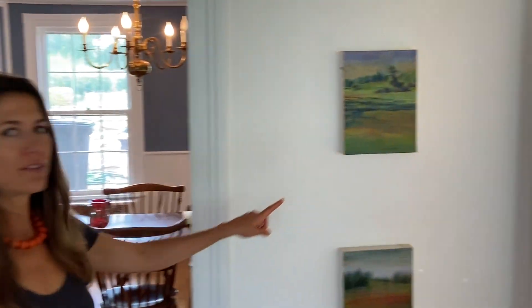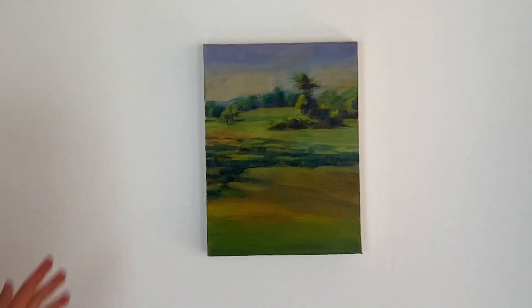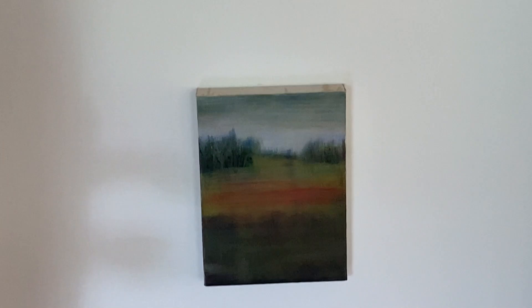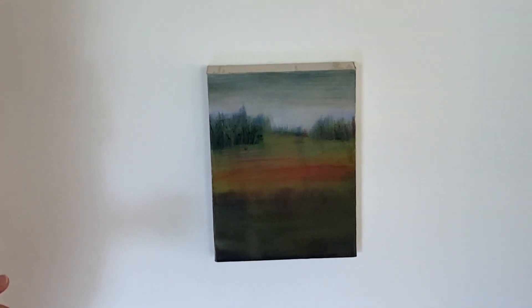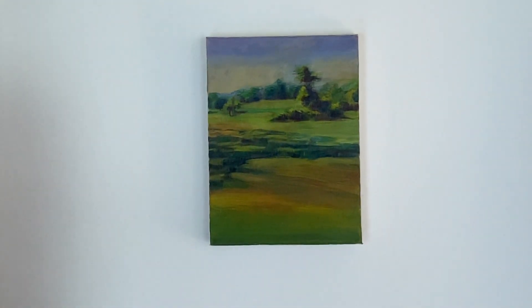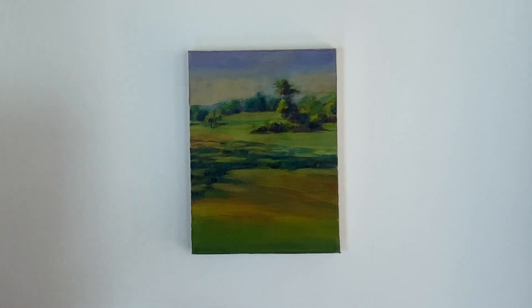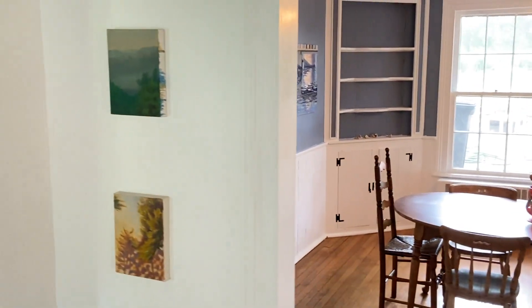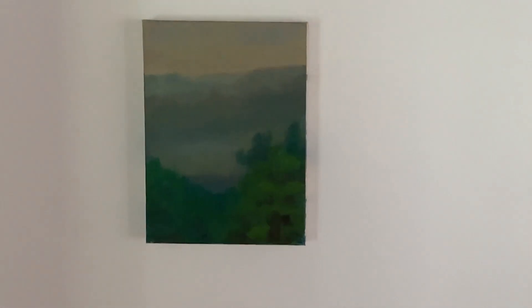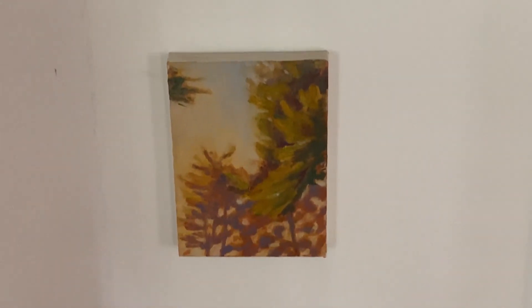I want to show you one more thing. These landscapes that you see here and on this side began as an a la prima painting — a sweet little landscape all in one sitting. But then I took my palette knife and scraped the whole thing off, pressing it into the canvas and also scraping it off, which created more chaos. But it also blurred all the edges and totally changed the edges of the painting. And then after that dried, I went back into it with thin layers of oil paint mixed with a glaze, and added the color and the atmosphere.